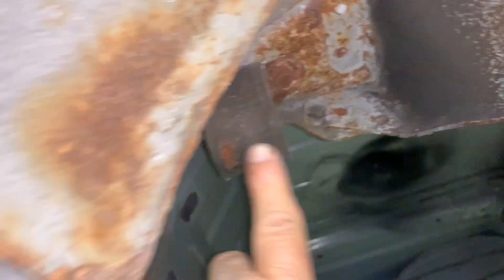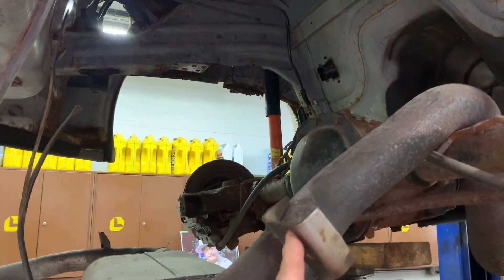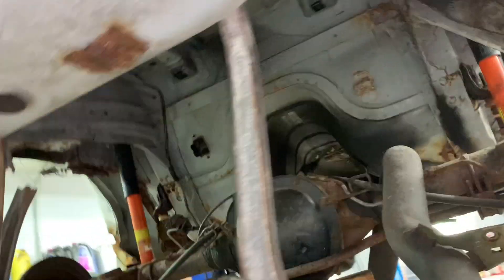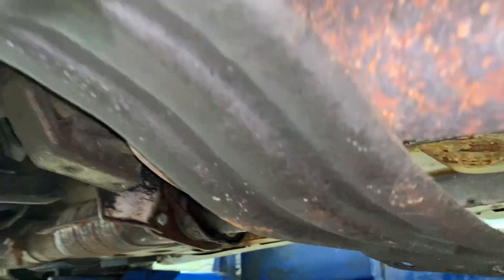The hanger goes in here and has a 13 millimeter bolt with a stud going through there — remove that 13 millimeter nut. On the other side it's got the same thing: a 13 millimeter nut on a stud through a bracket. Then go over here and remove these two 13 millimeter bolts on this piece right here, and that will allow you to drop your exhaust down.